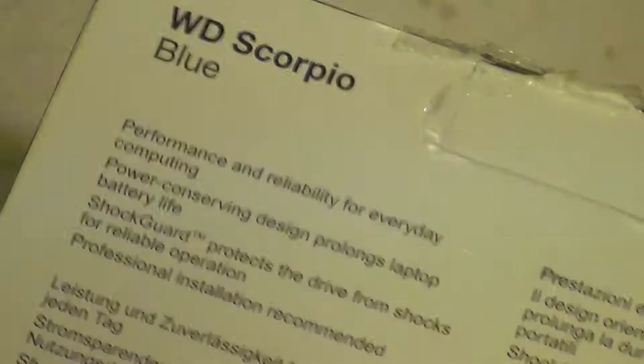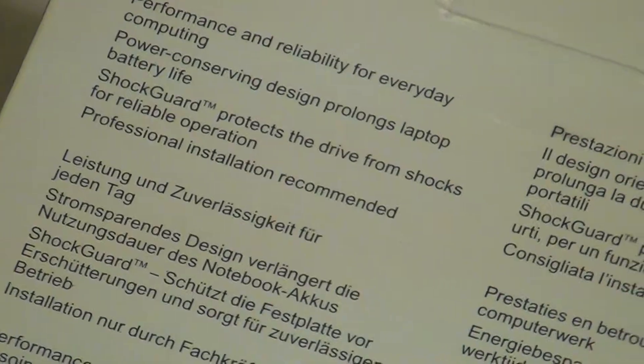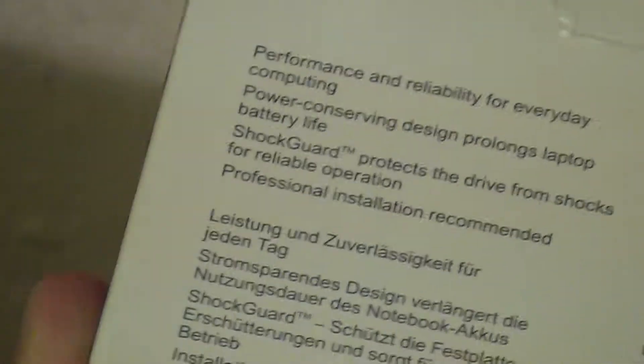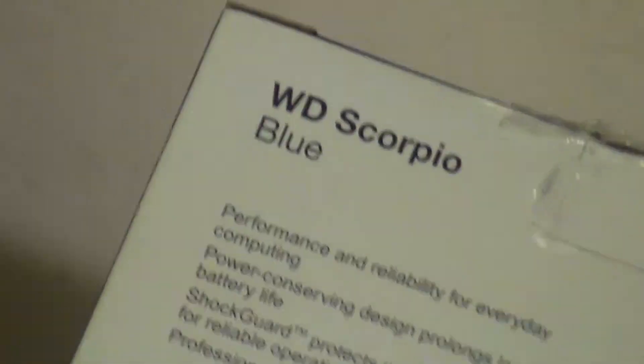It says again, performance and reliability for everyday computing. Power conserving design prolongs battery life — that is generally what you would see from the Scorpio Blue series. Shock guard protects the drive from shocks for reliable operation, though I'm sure every hard drive in some way or another tries to provide shock protection. Professional installation recommended.